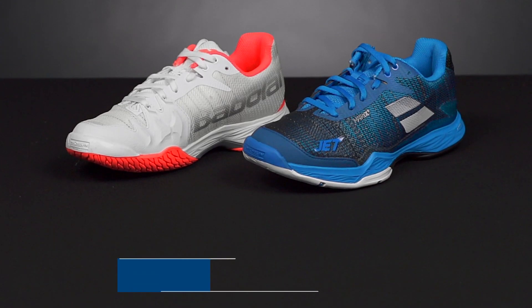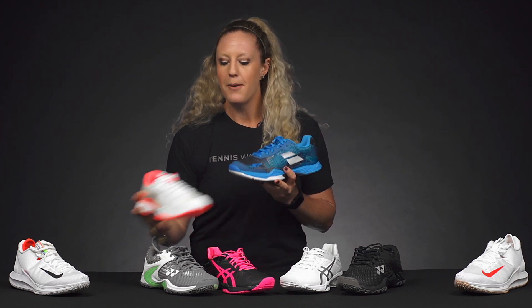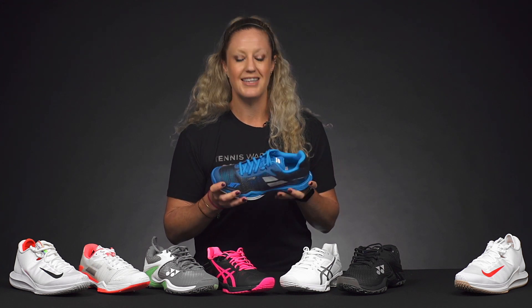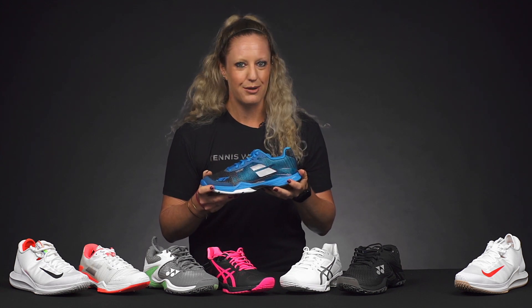From Babolat, we have the Jet Mach 2. This is a shoe that we actually recommend sizing up at least a half size in, because it does run short. However, it does have a very narrow fit. Our playtesters with wider feet sized up a full size and found the width to open up a little bit for them, but if you do have a narrow foot, we recommend sizing up just a half size, and then you're going to find a nice fit. It's going to give you good support and cushioning, and it's really lightweight and quick.